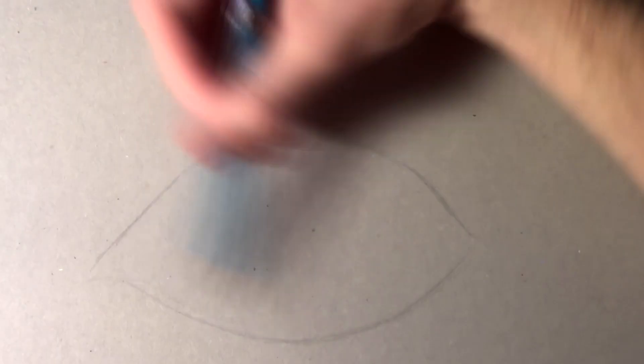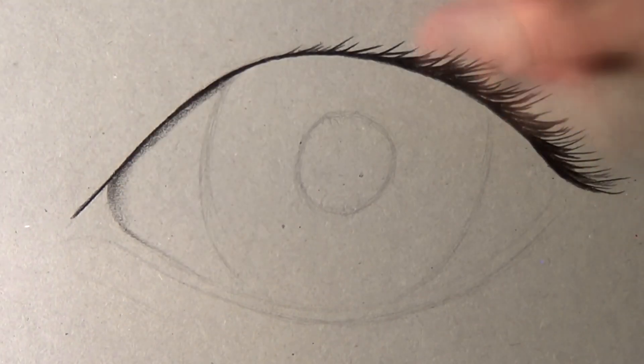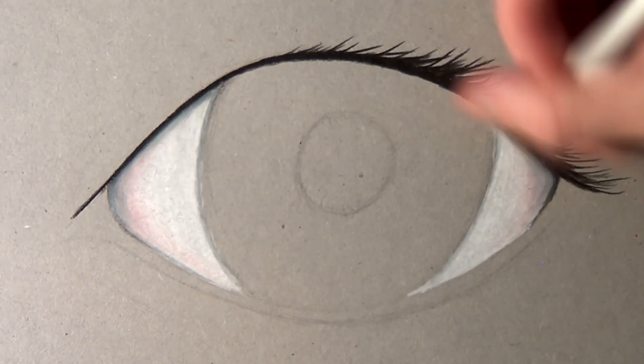Hi everyone and welcome to this drawing video. In this video I'm going to be attempting a drawing of a realistic manga eye, and for this drawing I used grey board with Prismacolor pencils and Copic markers.